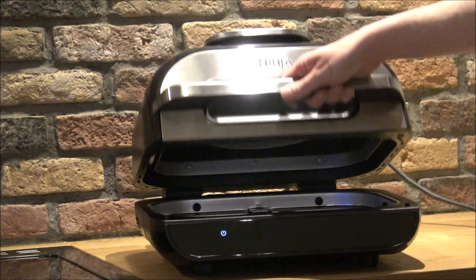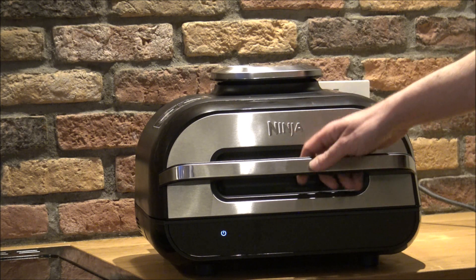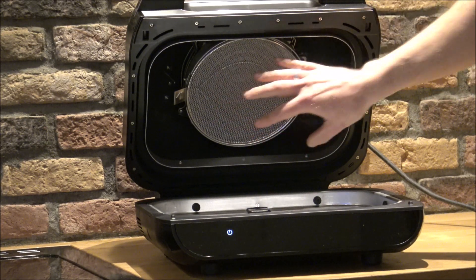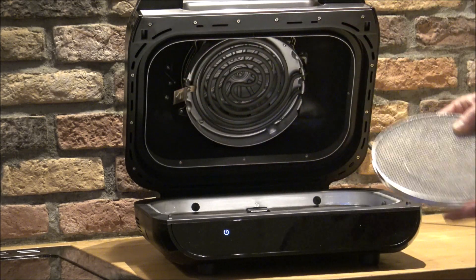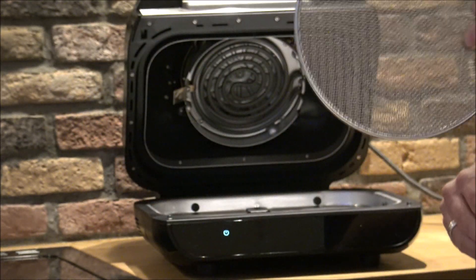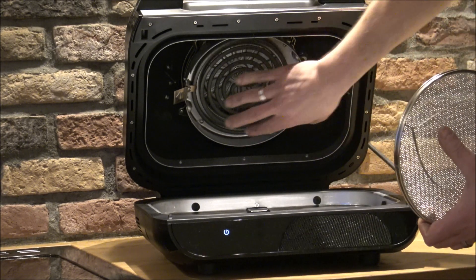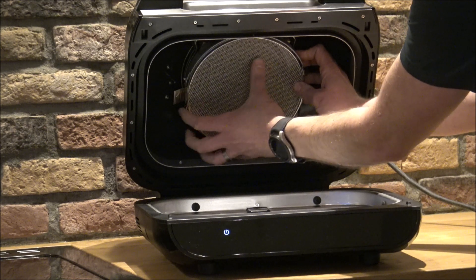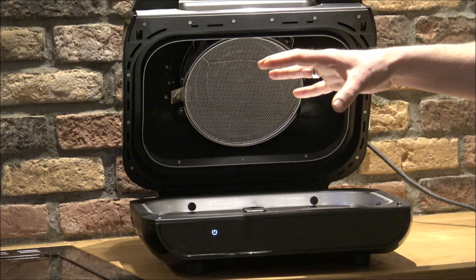Now I'll show you around the unit itself. The first thing you'll notice is it has a lid that opens — it looks a little like a pizza oven, which isn't a bad thing. On the inside there's a splatter guard or splash guard; you just push it in to remove it. That's really easy to keep clean — you can rinse it or pop it in the dishwasher. That's the heating element at the top. The accessories just sit in the top here.